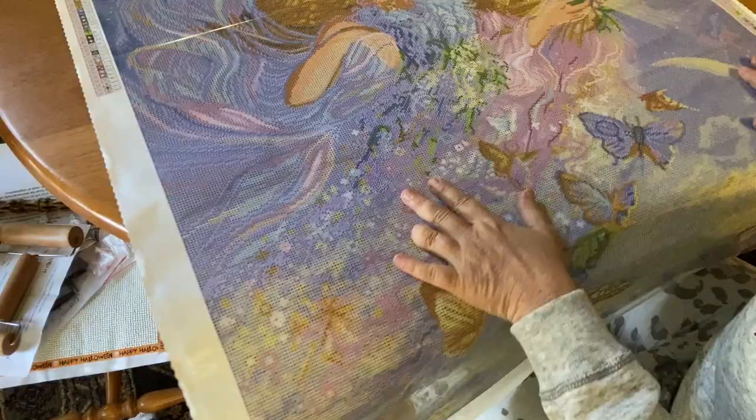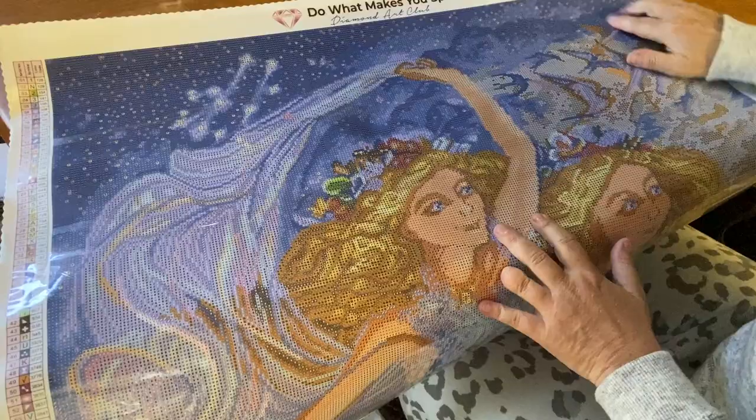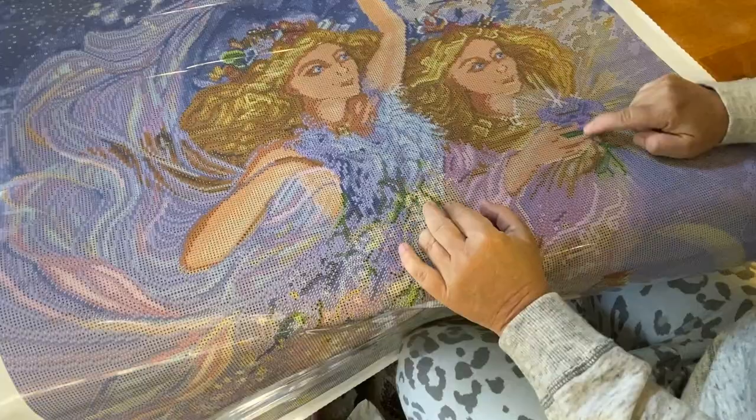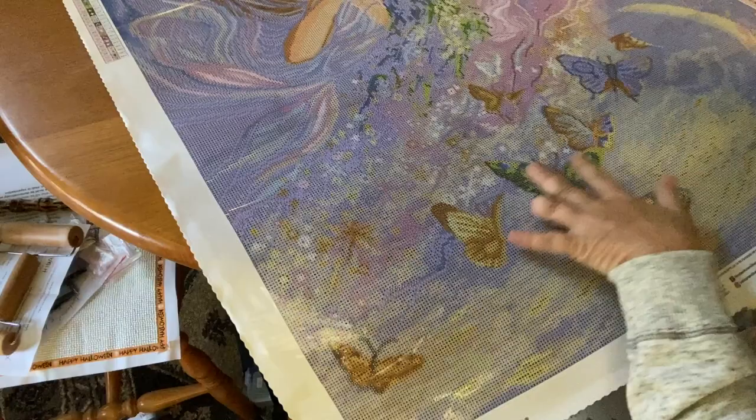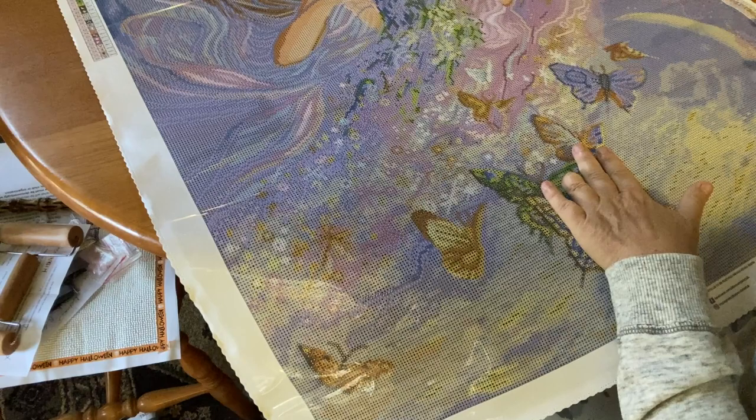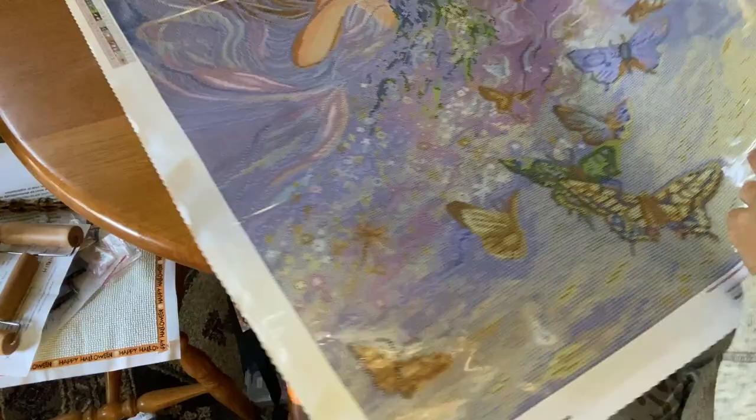The Gemini are the twins, and we've got some birds up here in the sky and some over here as well. We have some shooting stars. She's holding a flower right here, there's a seashell, and there are some butterflies down here. We've got our crescent moon right here. It is really really pretty, and hopefully at some point in the near future I'll have time to work on this - though it won't be till next year.